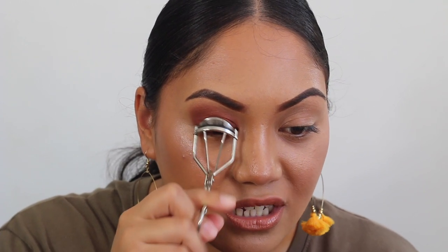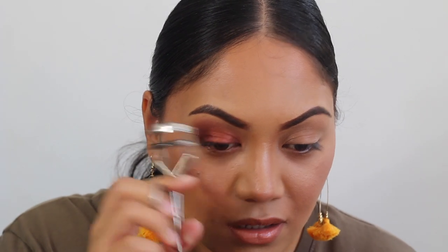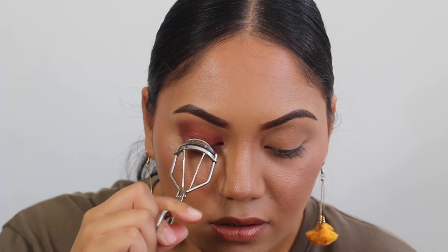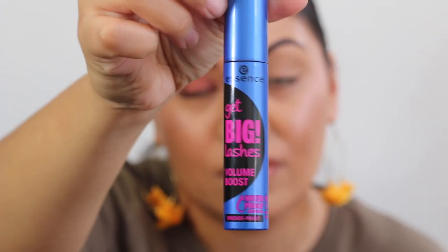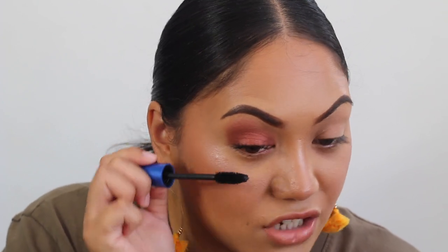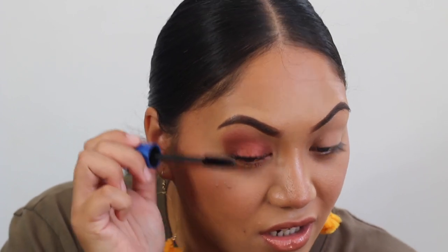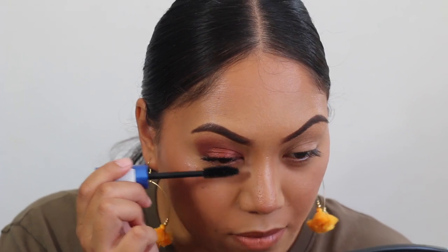First off I'm going to curl my lashes. I really like to start from the base of my lashes and then really curl them upward. Then just taking the Get Big Lashes from Essence — this is one of my favourite really inexpensive mascaras, I think this is like $6 AUD. This one gives you such good length and because it's waterproof it actually holds the shape of my lashes really well. Because I go through mascara so quickly I generally don't want to spend a huge amount of money on mascara.